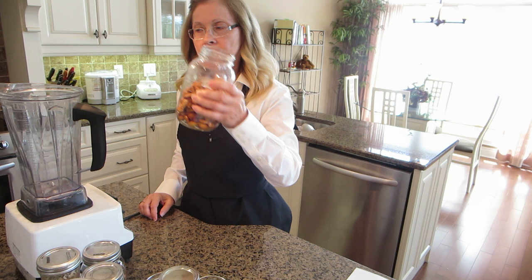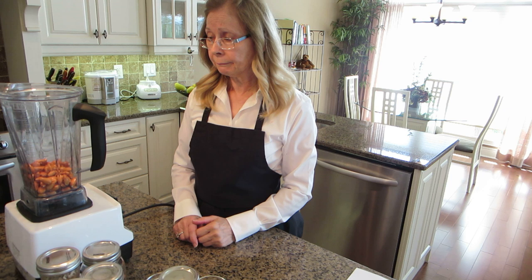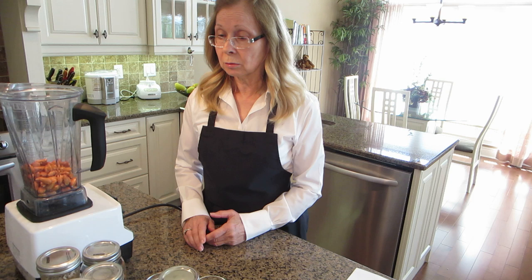If you have a Vitamix, they're wonderful because you can puree all the nuts quite nicely. The ratio to make almond milk is one cup of nuts to two to four cups of water.